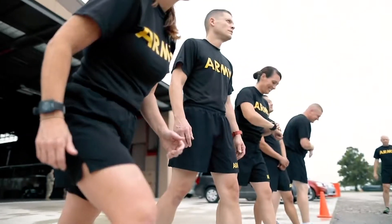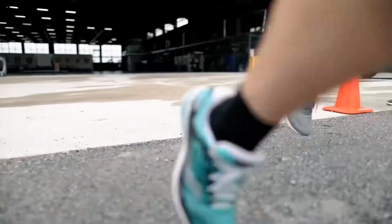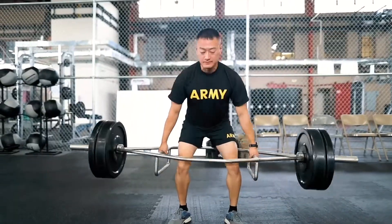We will train physical fitness over a longer, more sustained period of time, which will improve our fitness levels, allow a higher percentage of soldiers to pass the new ACFT, and result in our ability to better perform our combat mission.